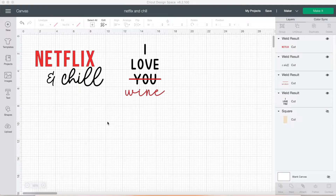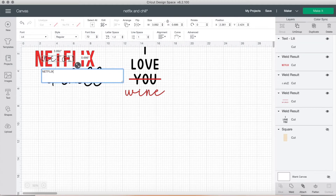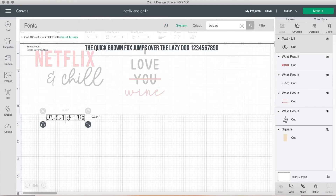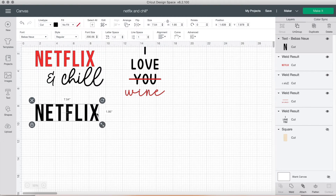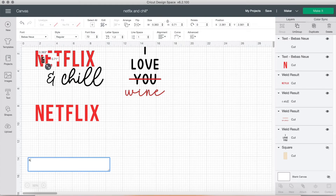Now we can get into the tutorial. First, let's have Cricut Design Space up and running. I made these beforehand so I'm going to show you how to make the designs. The first thing you want to do is click the text button and we're going to start with the first one — 'Netflix and chill.' This font is going to be Bebas Neue — I adjusted the sizing so it's not as narrow and changed the color to red.